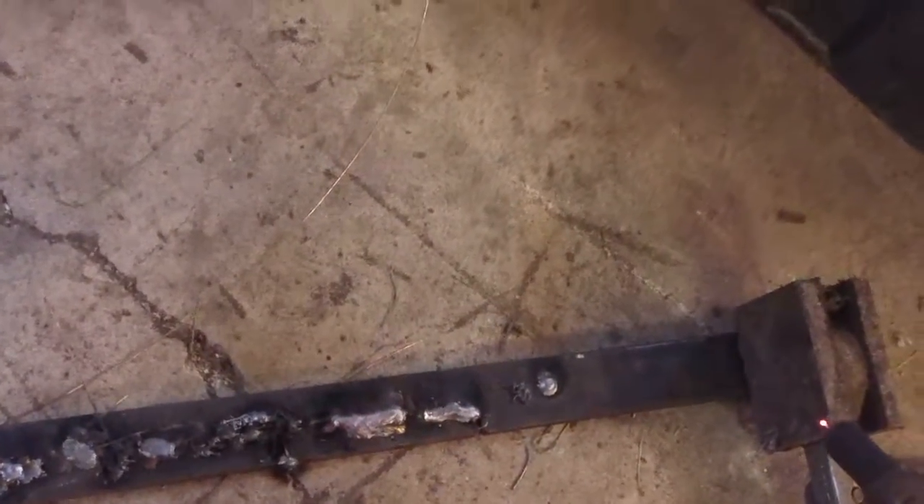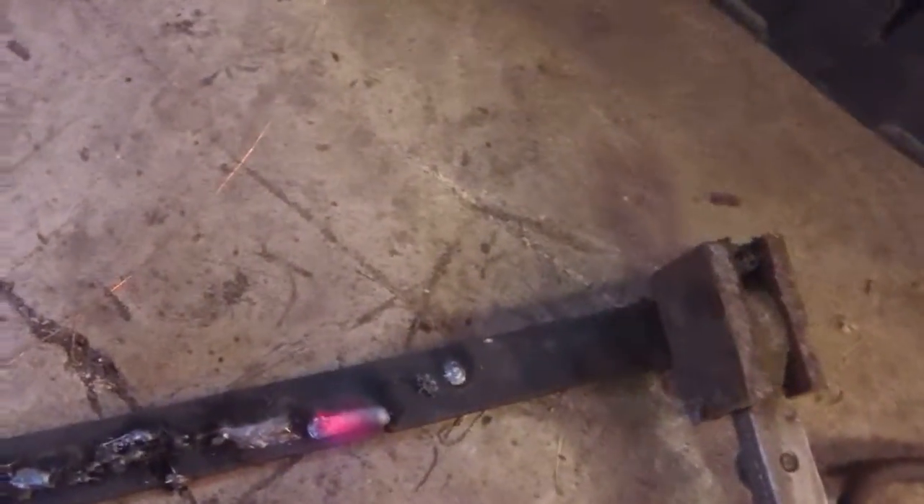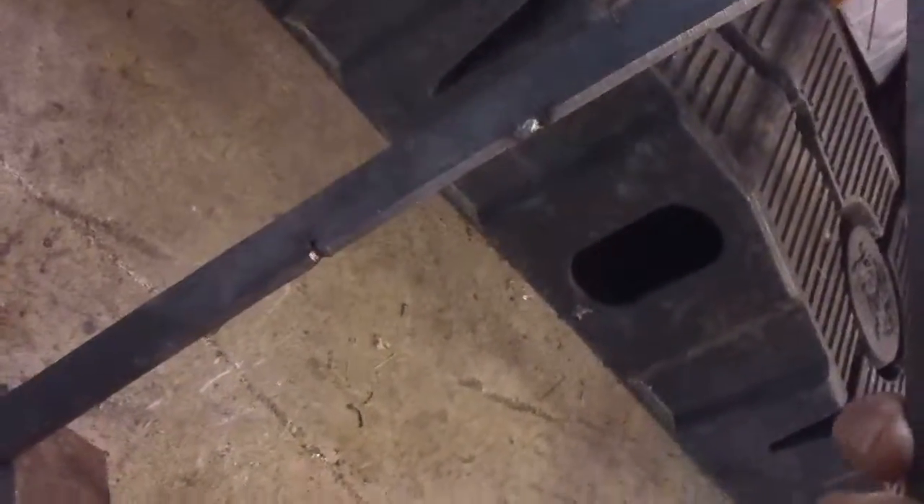It feels pretty good. It's a little poppy. Let's go up on the wire feed speed just a little bit. There we go. Nice and hot, just the way I like it. It's still kind of poppy, but penetrated most of the way through this quarter.